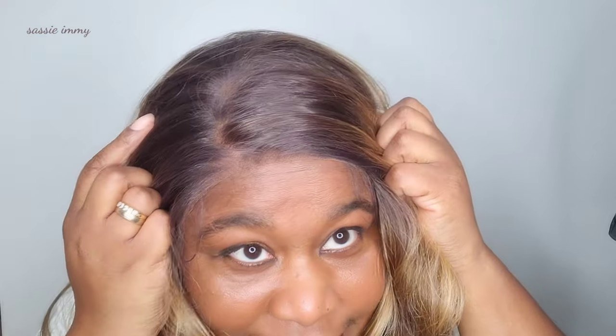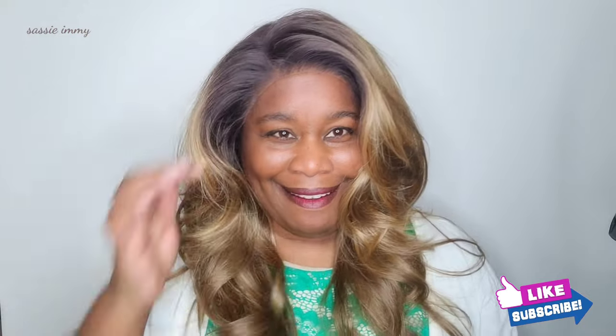Oh mama mia, this wig screams glamour! Can you see how that lace — I haven't even finished — can you see how it's going to melt into my skin? Wow, wow, wow, I love it. The cap size is a good cap size; it is definitely big head friendly and I love the hairline.